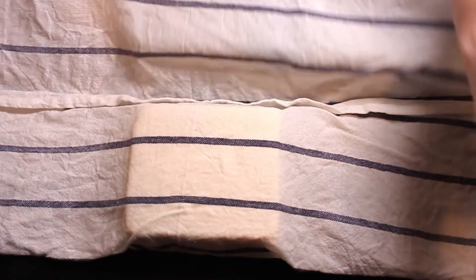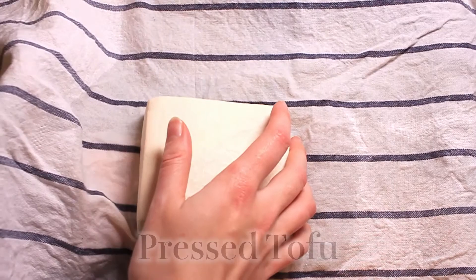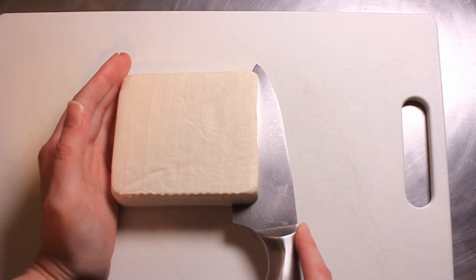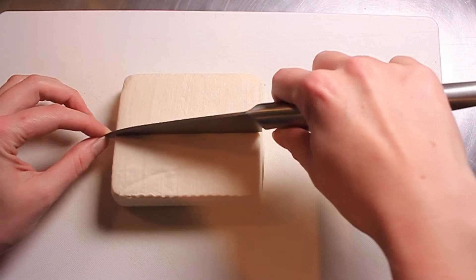Now that all of our garnishes are ready, it's time to check on our tofu. I'm going to cut this tofu into eight pieces. It's much easier to work with smaller pieces so that they don't break apart. To do this, I do use my hand on the side, simply because the tofu is so soft that you can control your knife very well as you go through it. However, do still be very careful.